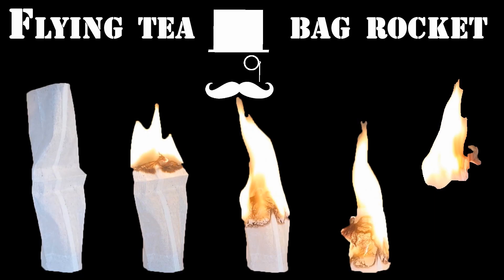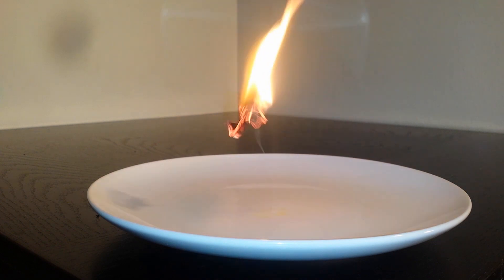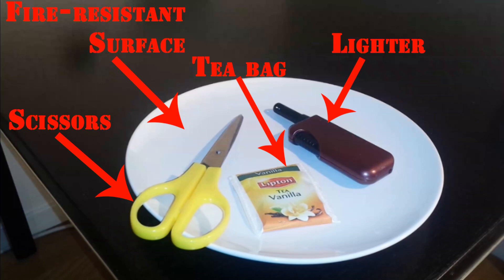Hello, in this video you will learn to make a flying teabag rocket that looks like this. For this experiment you will need a pair of scissors, a teabag, a lighter and a fire resistant surface. This experiment should only be done under adult supervision. And remember to be careful.